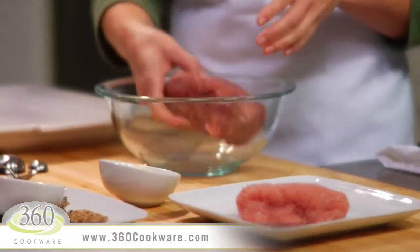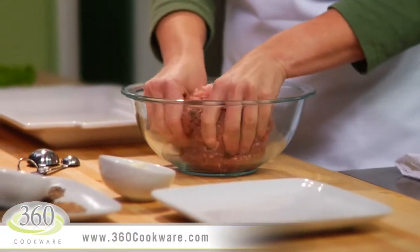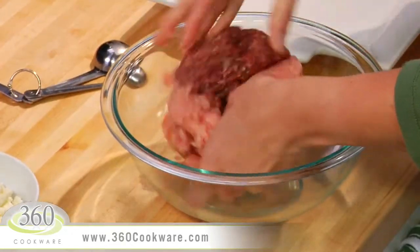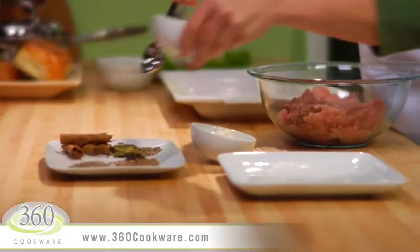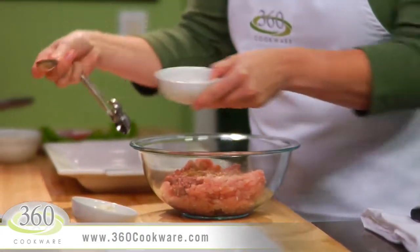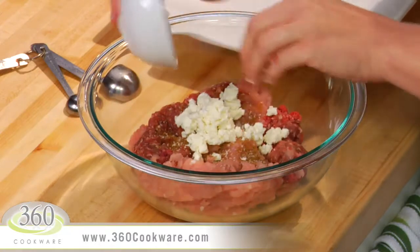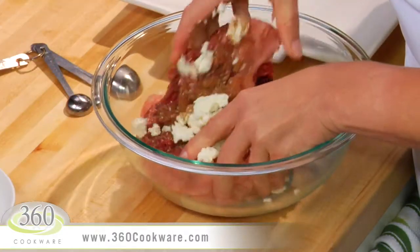In a medium bowl, mix together one pound of ground lamb and half a pound of ground turkey. Add one teaspoon of our Mediterranean Spice Mix and a quarter cup of feta cheese. You don't have to use the feta, but this cheese adds a salty, briny bite to the burger.